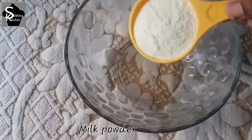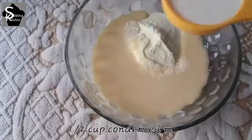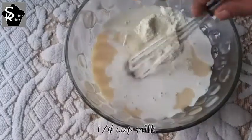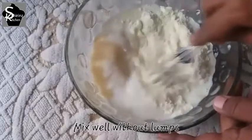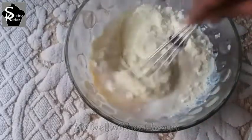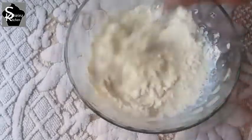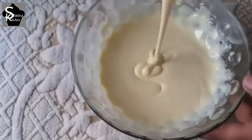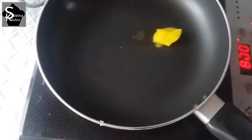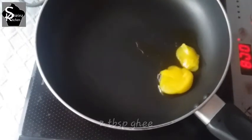First step is to make a bowl. Add 1 cup of milk powder, condensed milk, and 2 tbsp of salt. Mix the 3 ingredients in the bowl.